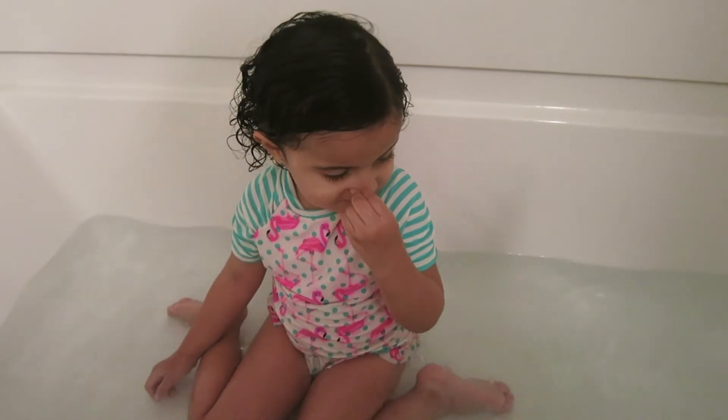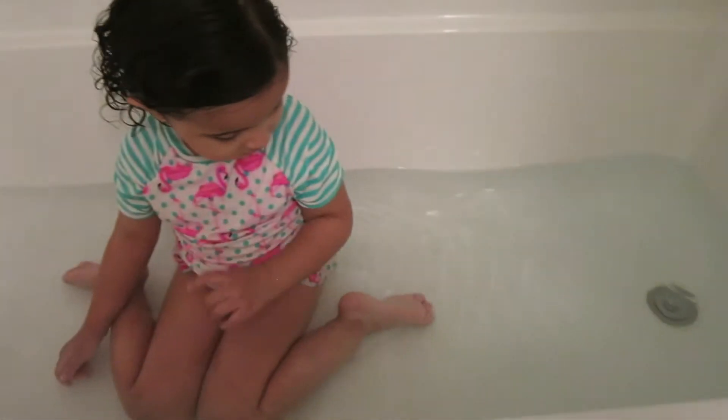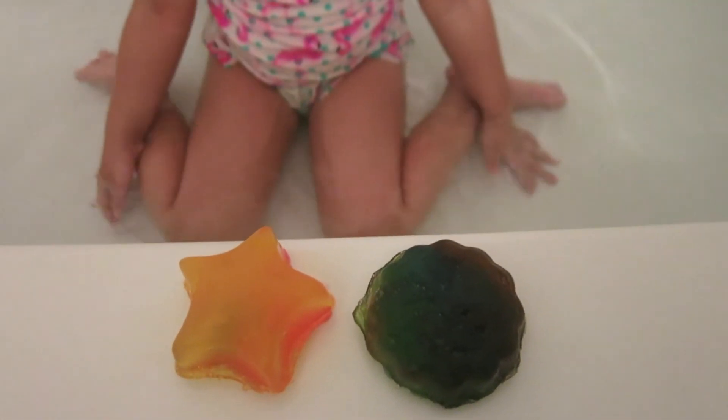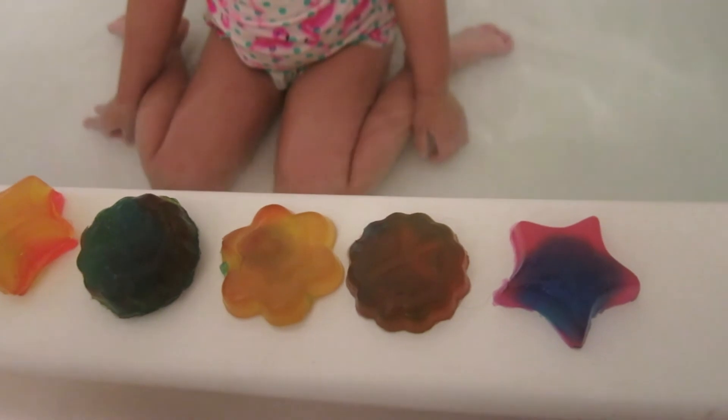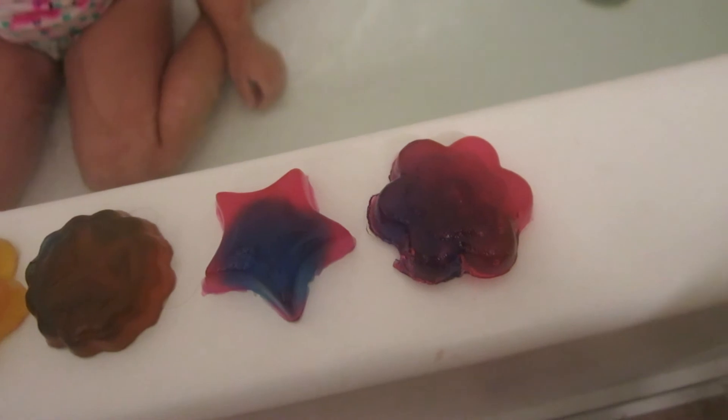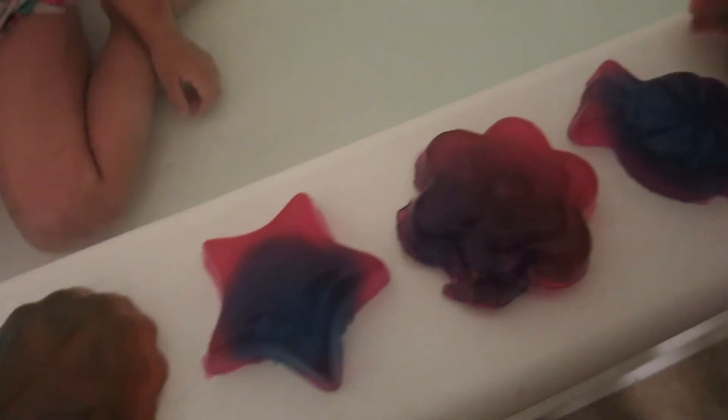Okay guys, so as you can see, now we're in the bathtub because Dalli's going to try her bath jellies. We have a star, we have this one that's supposed to be like a peace sign, we have a flower, another star, another flower, and we have two candies. Those are all the jellies that we made.